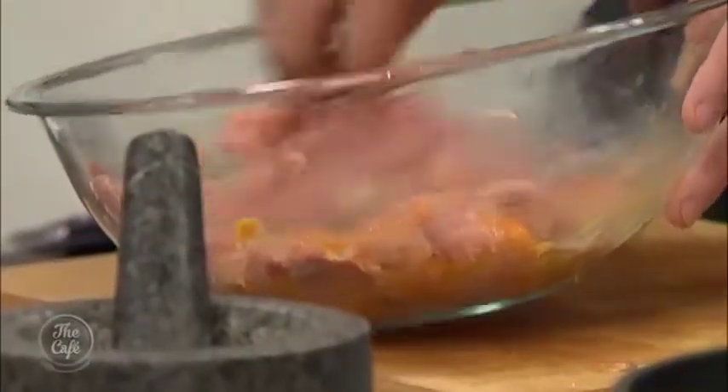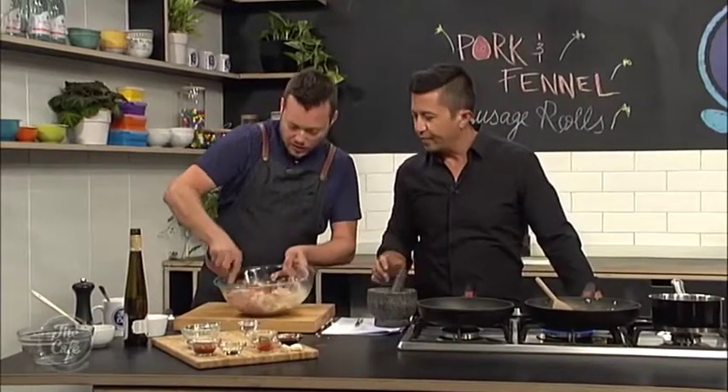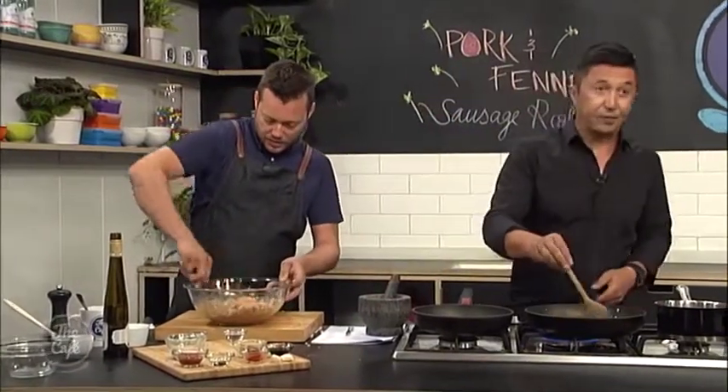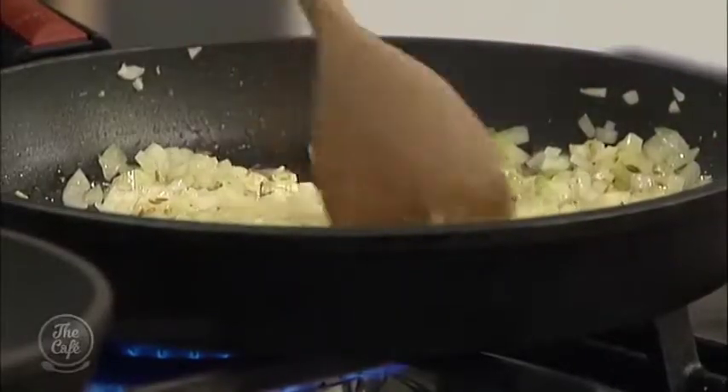I'm just going to put another egg in there. And then get some breadcrumbs in there just to hold it. Then give the onions a little bit longer, and then we'll pop the onions in here as well and give it a good mix up.